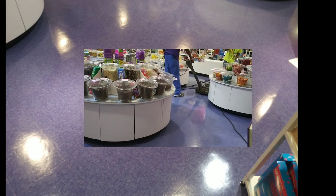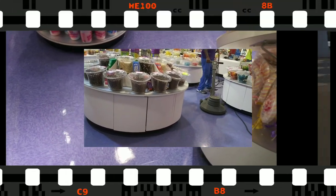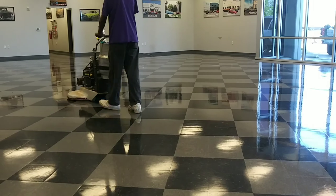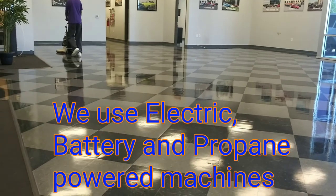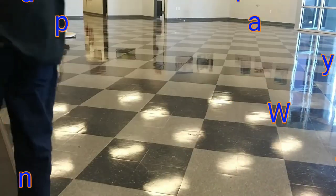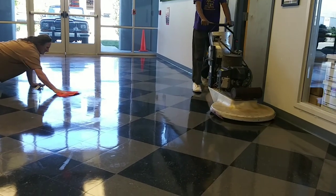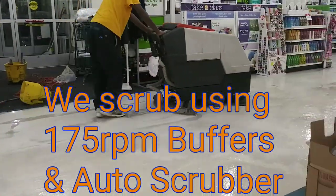The floor must be thoroughly dust mopped, swept, spot mopped, and or mopped. Extremely dirty and heavy traffic floors should be scrubbed before burnishing.